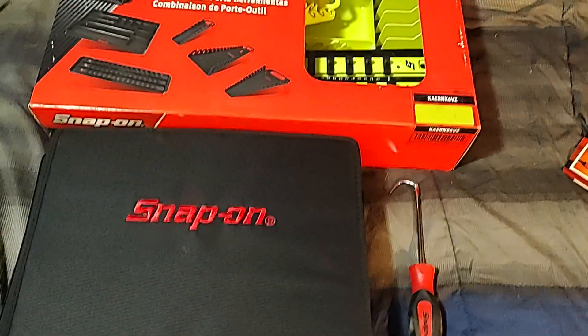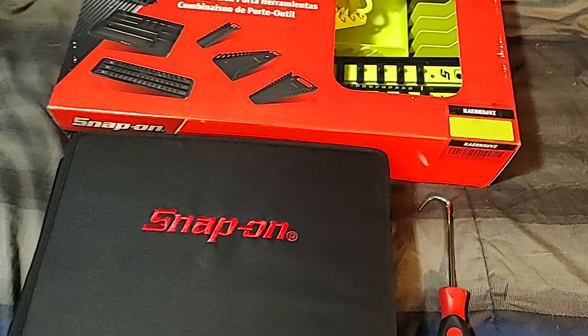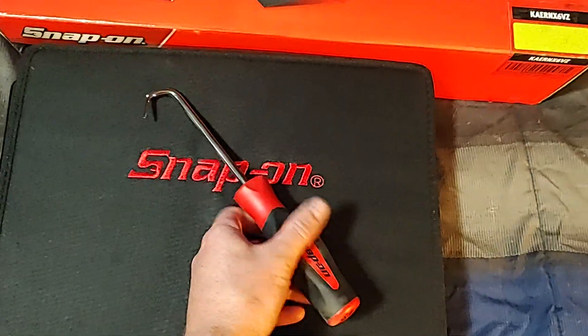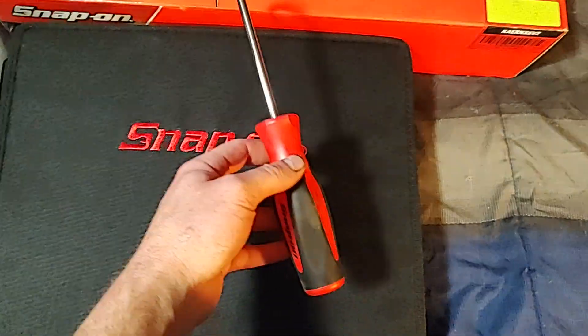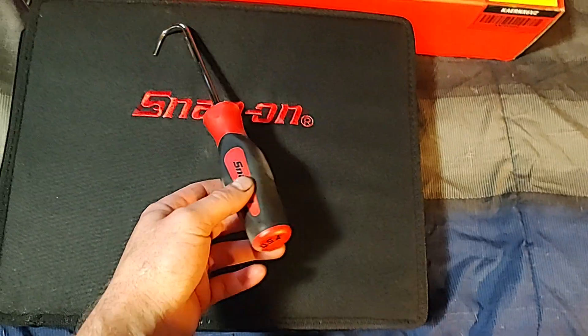Hello everybody, Dawn Master here. We got two new items here and a warranty item — we'll get that done and over with. I snapped the tip of this pick off; I've had it for a few years, but now this is a new one.